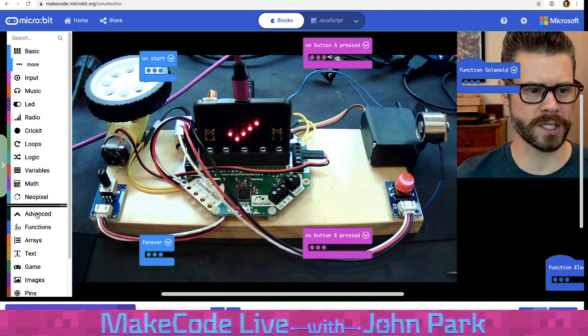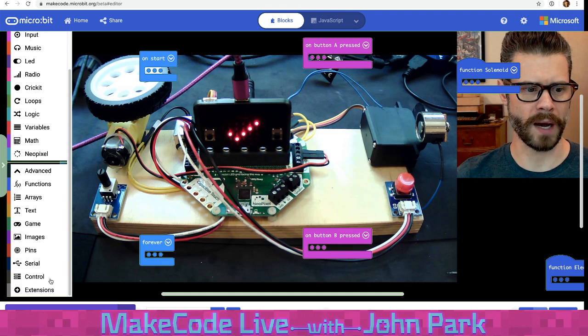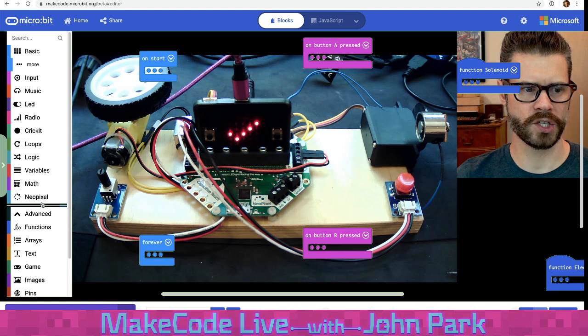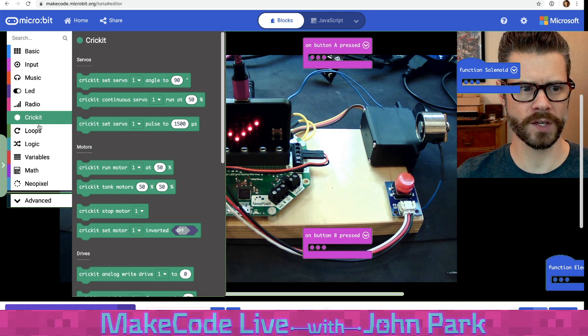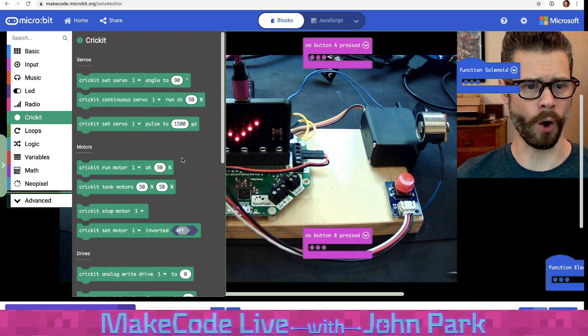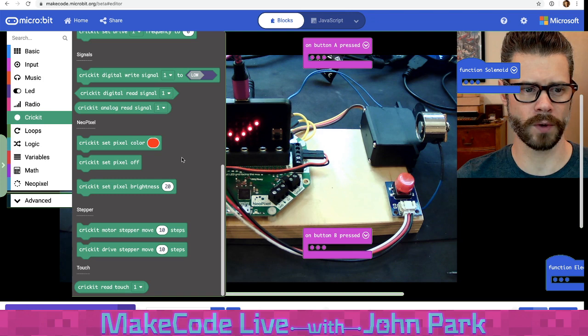To use the Cricut in MakeCode, head to Advanced and then Extensions at the bottom. Pick the Cricut extension — once added, it places a Cricut section in the interface giving you a whole bunch of added functionality to drive motors, turn servos, read buttons and switches, and so on.